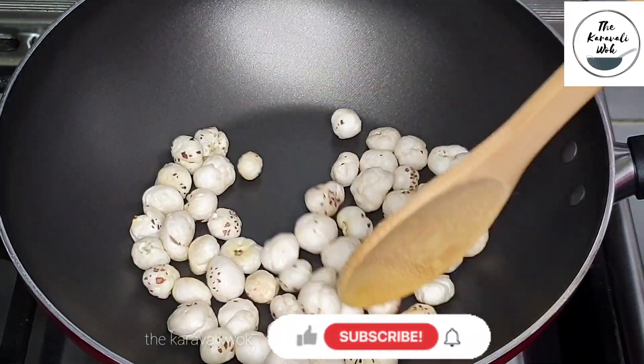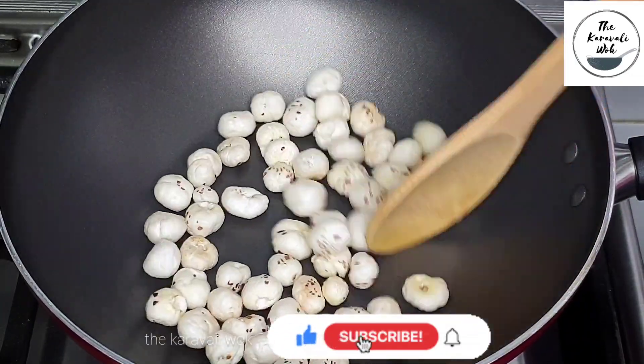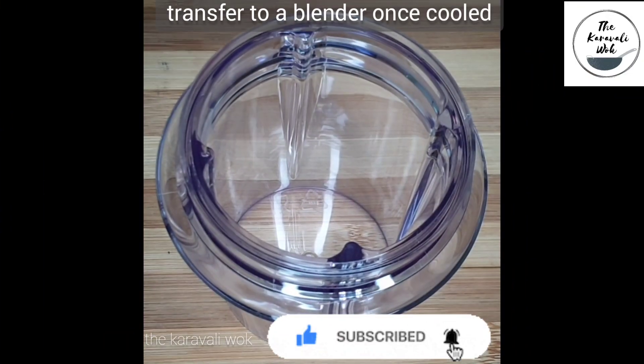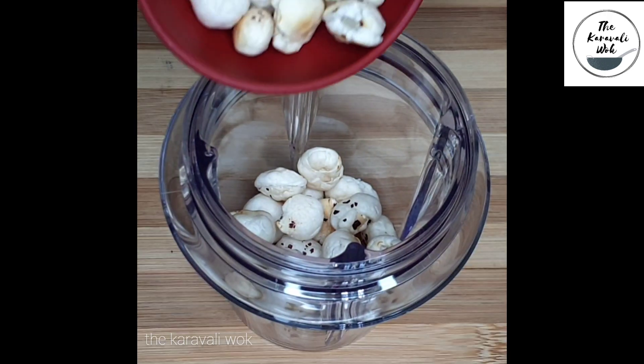Please note: do not fry them on a high flame as they may turn brown quickly without becoming crunchy. Now that the makhanas are roasted, let them cool completely and then transfer them to a blender jar.